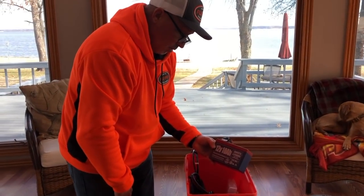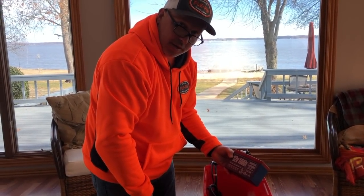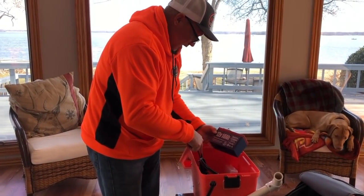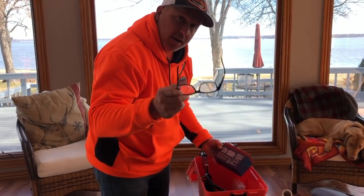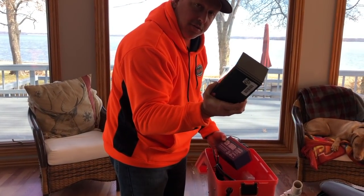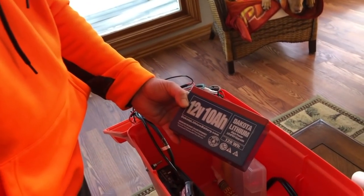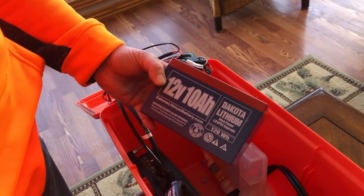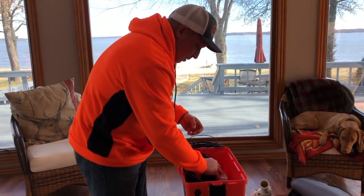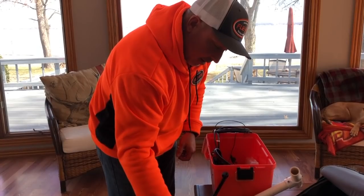I bought a Dakota Lithium 12-volt 10 AH battery off Amazon for about $120 shipped. This battery runs the live scope box, the GLS 10 box, and my unit for over 10 hours. It will run both units. I went ahead and put one in here — it weighs a whole lot less than that big lead acid battery. This was an upgrade I did; it does not come with the ice fishing bundle.